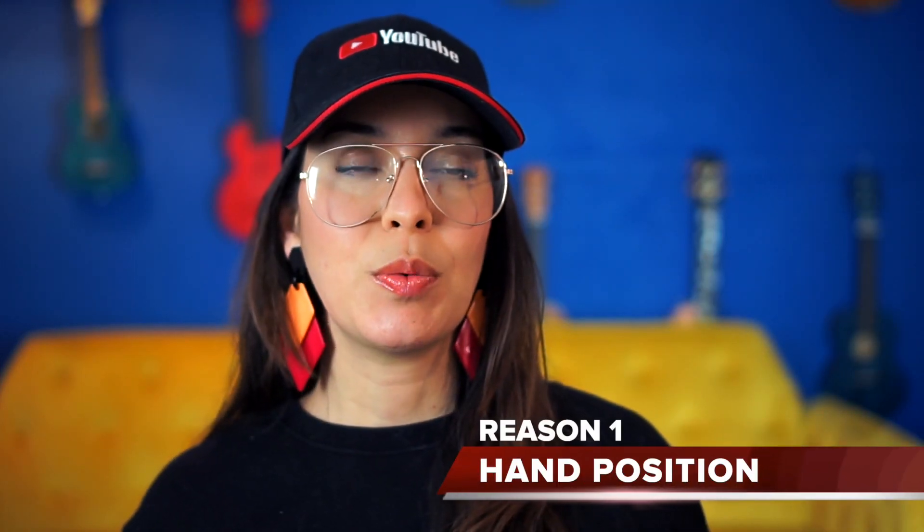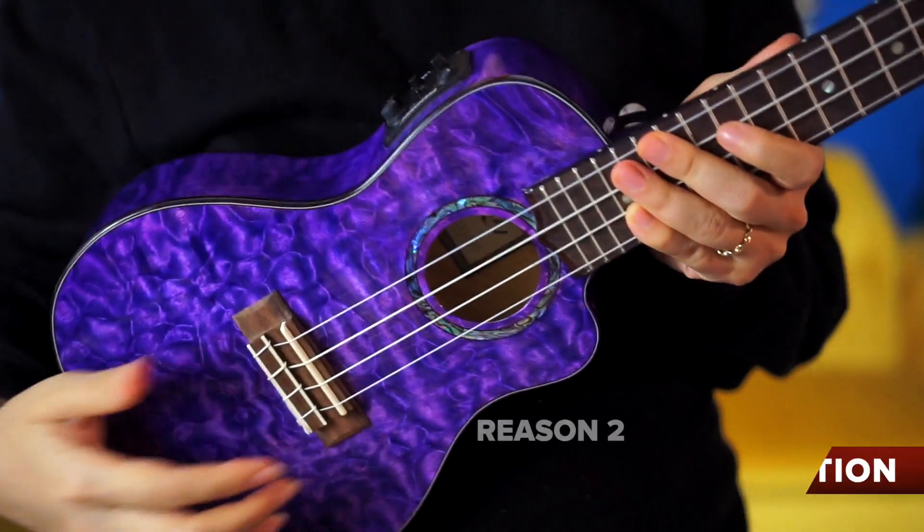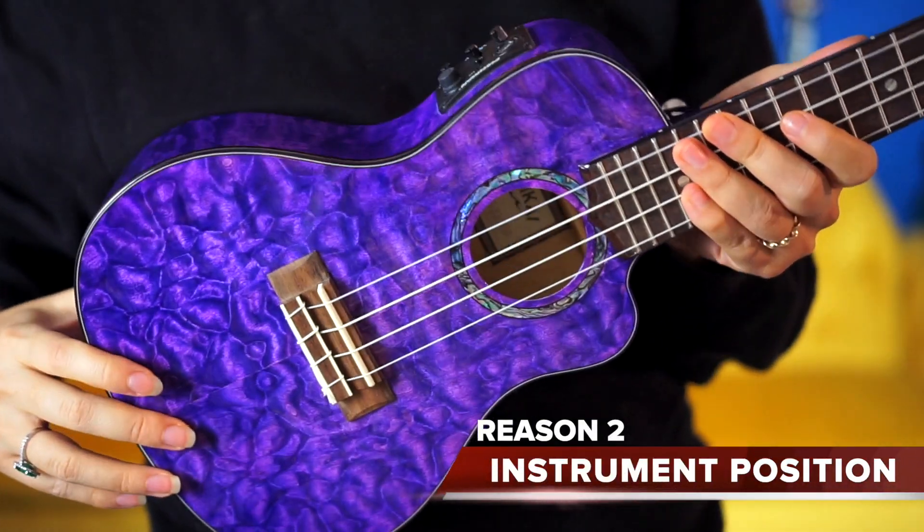In this video I've sprinkled in a bonus tip about how you're thinking and how that affects your strumming, so stick around for the whole thing to catch that. Two things we want to talk about are the positioning of the hand and the positioning on the instrument. First let's tackle the hand part and then we'll go to the instrument.